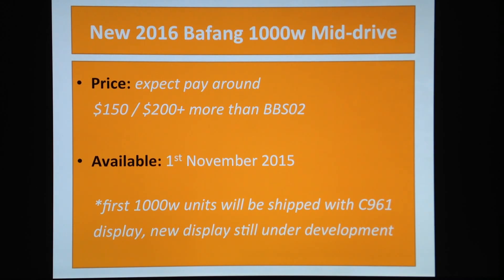They do have a new display in development, which we'll be talking about on the next slide.